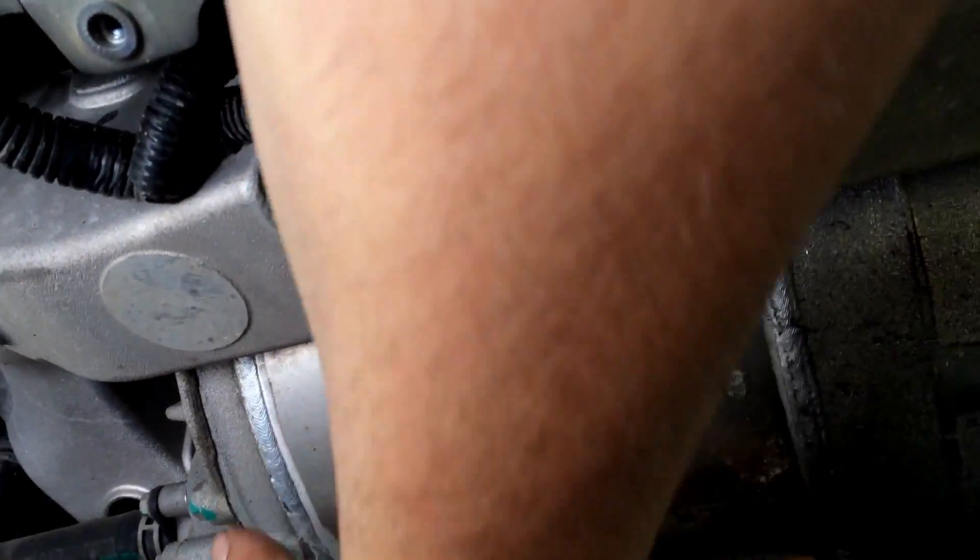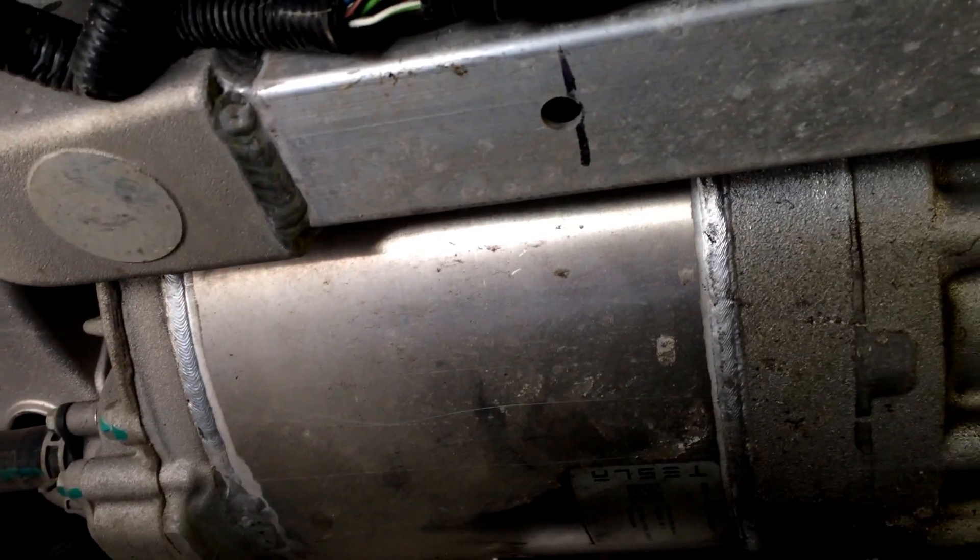I'm a very small person — I'm only 5'6", I'm fairly short. But yeah, that's it, that's the powertrain, that's what makes it go — that's where the magic happens in there.